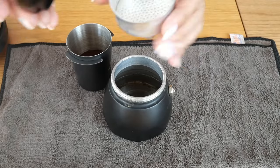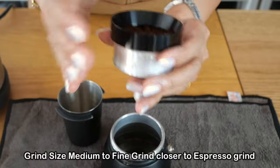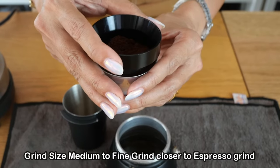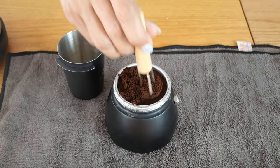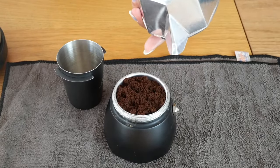Now I'm going to fill my basket with the ground coffee — it helps to have a dosing funnel here. Make sure you put them all in the middle. Another useful tool is a needle stirrer, which helps to distribute the grinds evenly in the basket.